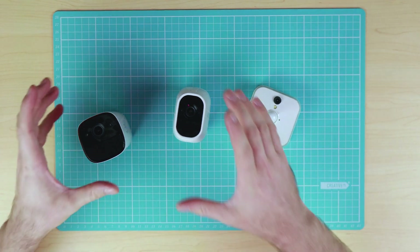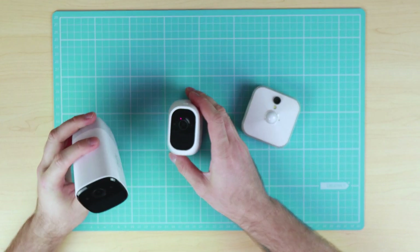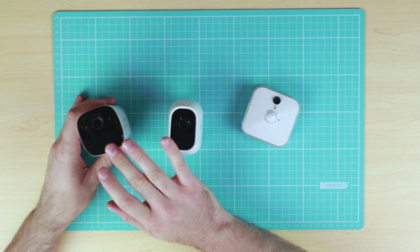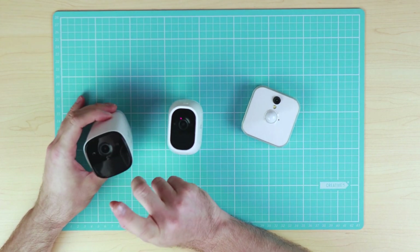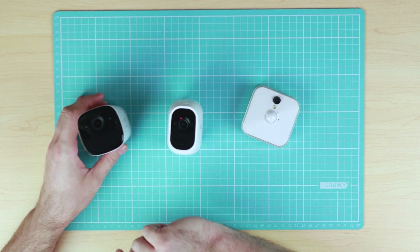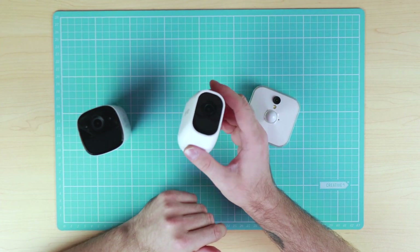When it comes to integration with smart devices such as Alexa and Google Assistant, the Eufy Cam currently does not have support for those — it is coming via a future software update. I received an email from the Kickstarter project mentioning that support for Google Assistant would be coming sometime in Q1 2019. The Arlo Pro 2 is the only camera out of the three that currently supports Google Assistant and Amazon Alexa.